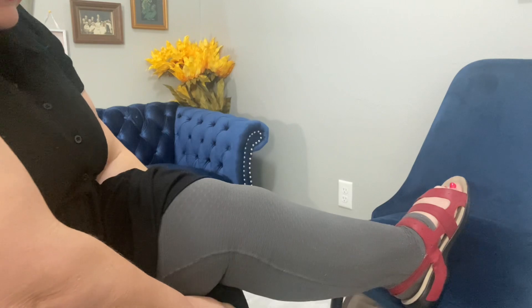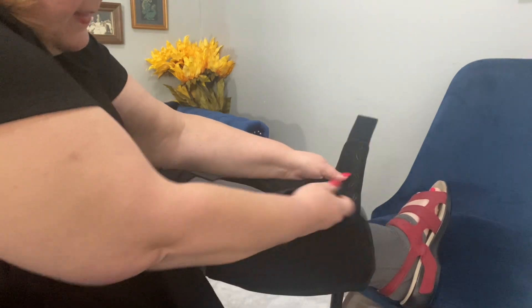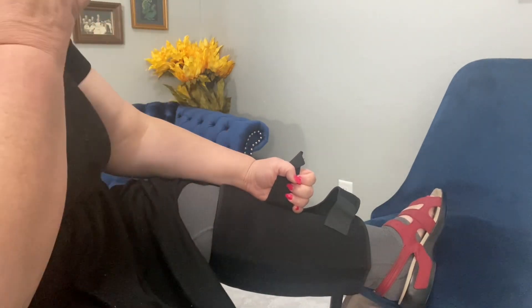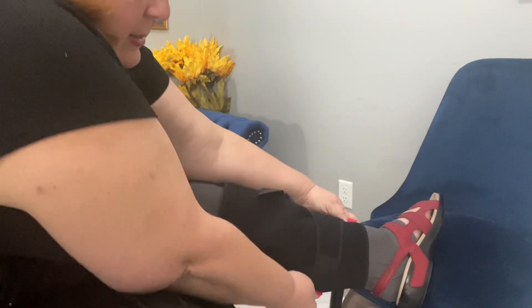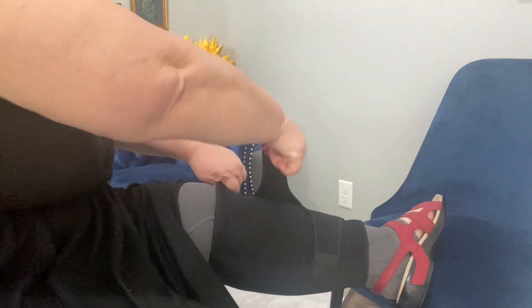I'm going to show you how I would put this on in the morning — I'm actually going to wear it for a couple hours today. You just sort of wrap it around your leg, and for me my biggest area of swelling is the medial part of my calf, so that's the part I really want to give the most support to. It's got quite a bit of stretch to it with a neoprene backing.